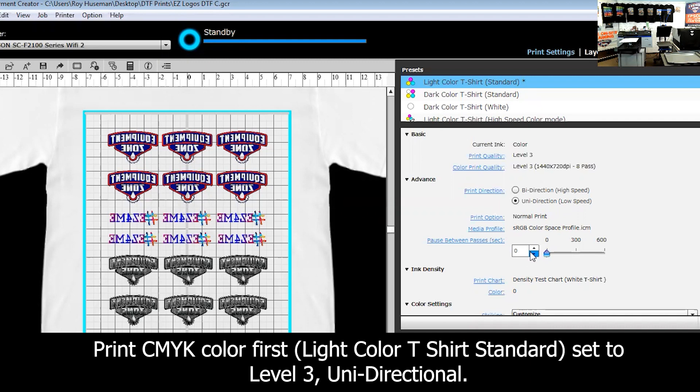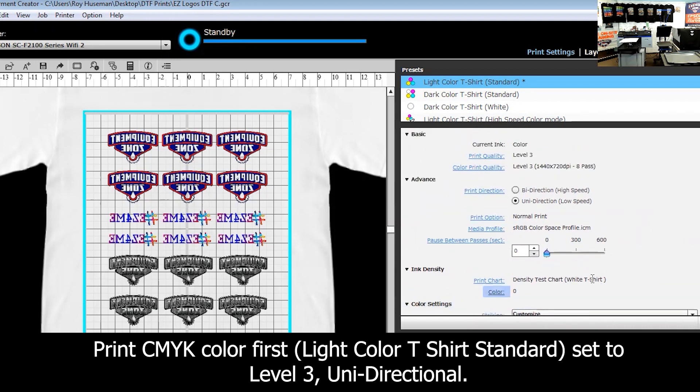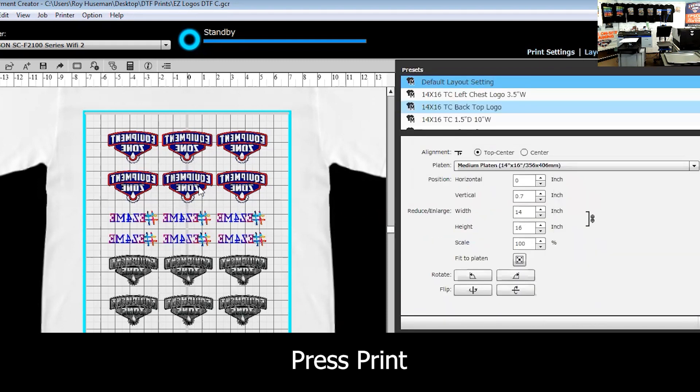There are other materials out there and some of them puddle quite a bit, so you have to run at a lower setting. But if you want to get that vibrancy, level three unidirectional mode is the setting I would recommend. I also manipulated the color just to get a little bit more pop, and the other thing I did was reverse the image — flipping it the other direction.